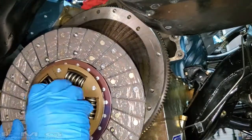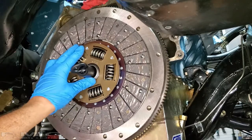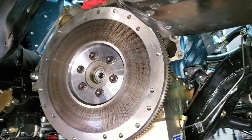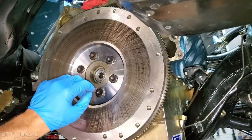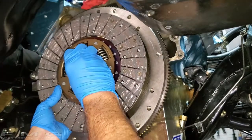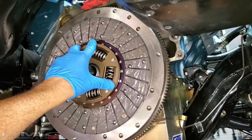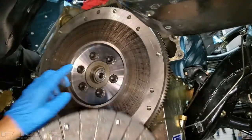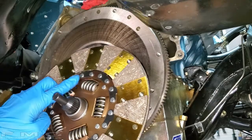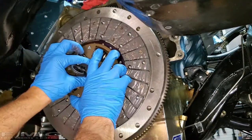Insert the alignment tool through the clutch disc and into the pilot bearing — that keeps the disc centered while you put the pressure plate on. Make sure you also clean the pressure plate friction surface. While you're holding it flush with the flywheel, give it a little spin to check clearance — I've had pressure plate bolt heads that were too tall and hit the springs, and I didn't realize it until I heard a nasty cracking sound after everything was assembled. So test that before torquing.